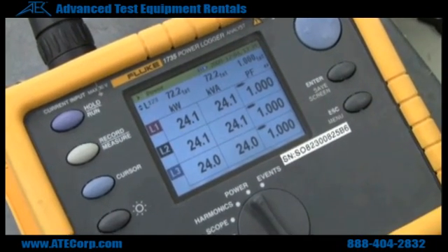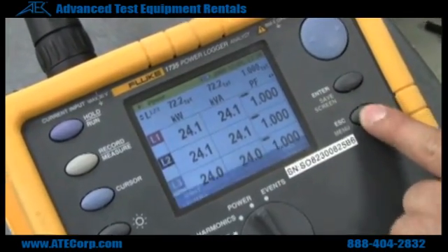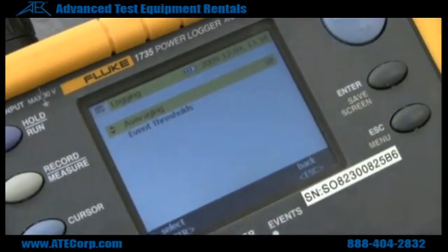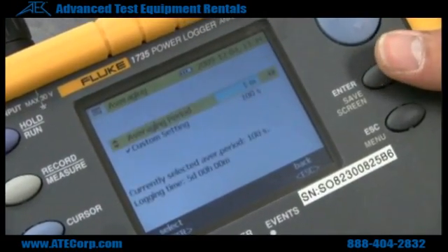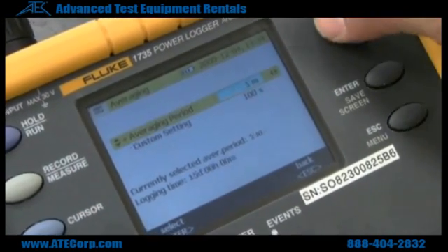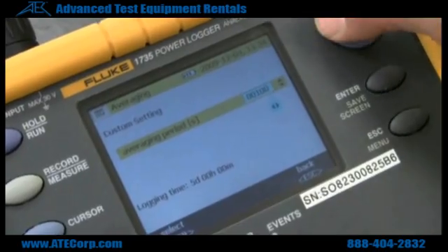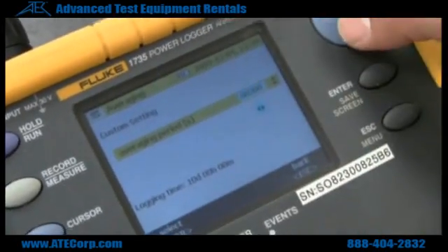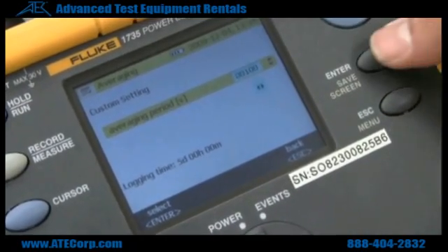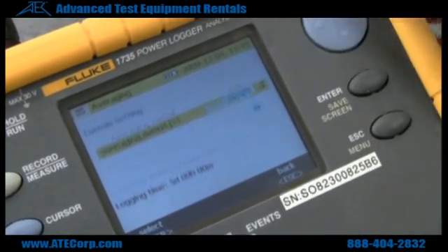If you want to save logging events for a certain period of time, go to your menu button, select logging, select averaging, and from here you have two different settings. Changing this is going to change your logging time. As you can see, when I change this, it changes the days and the hours. Hit Enter once you have selected the time that you want to record for.